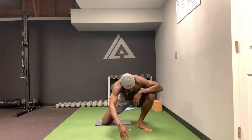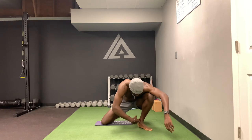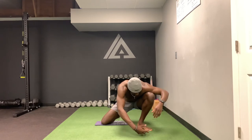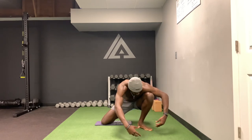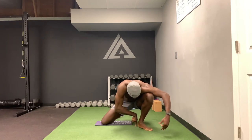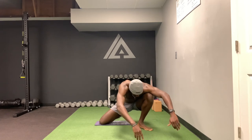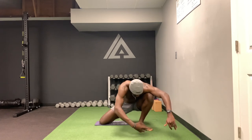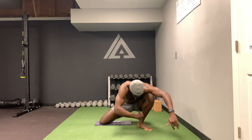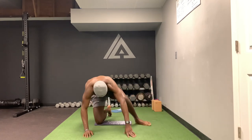Then we just lean forward and you feel a good stretch down here. I'm actively trying to pull my toes off the ground while pushing this heel into the ground — so there are two things going on. This is really going to help stretch out that Achilles and lower calf region. Now I'll do the other side.